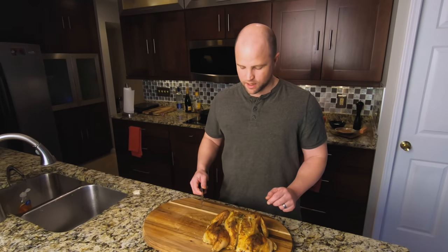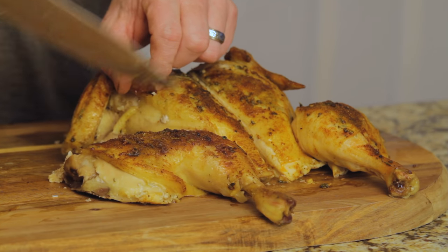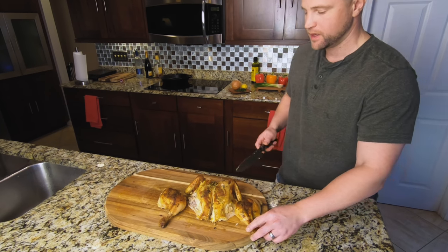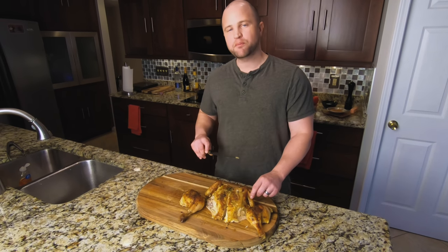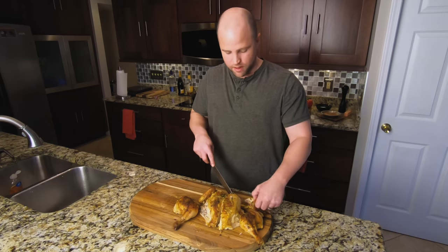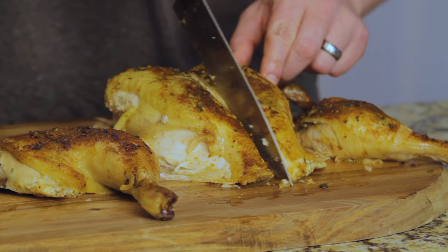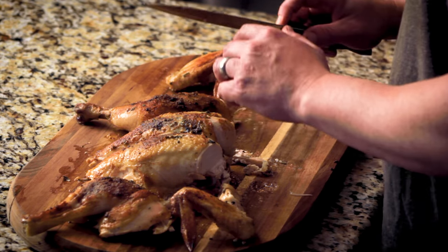The easiest way to cut this first is to remove the leg quarters — just cut right through here, there's no connective bone, so it's super easy. Get it on both sides and it cuts away really easily. Next, do the wings — there is a bone that connects here so it takes a little more knife work, but you just cut it at an angle and you'll get some nice wing pieces. When you cut the breasts, cut right through the breast bone — it takes a little work but it's simple. You can also carve away the breast for beautiful slices.